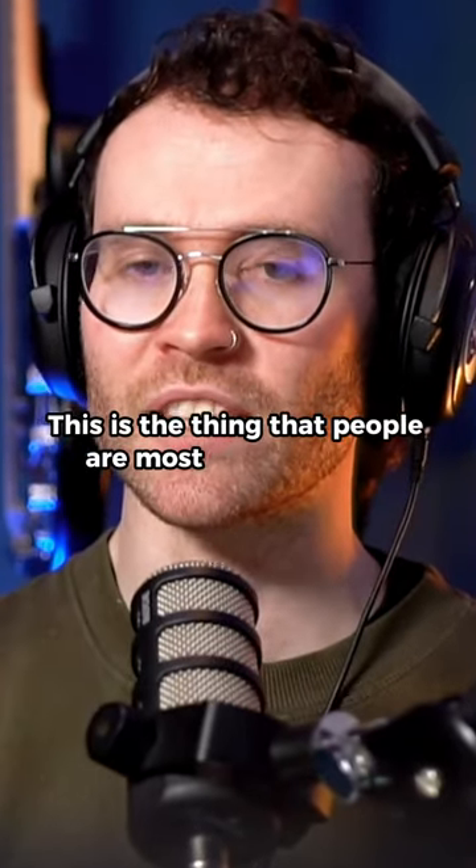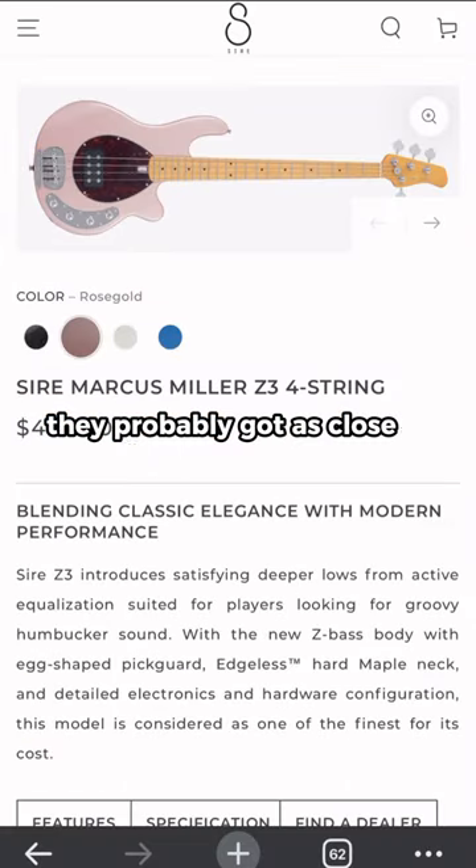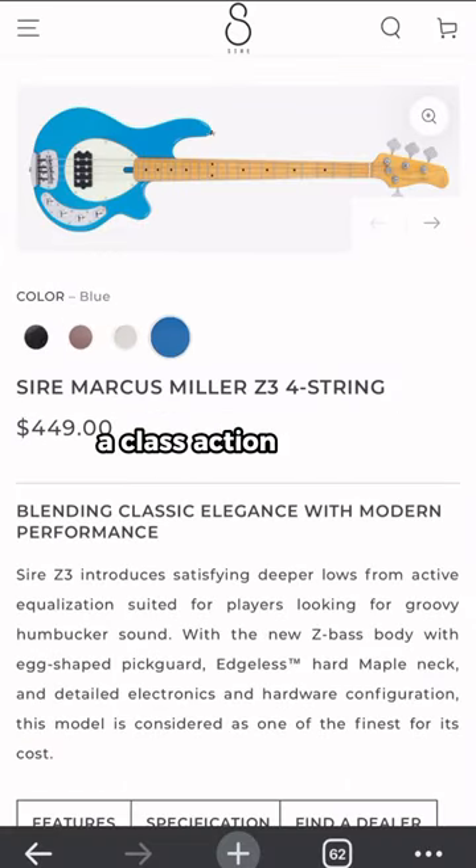This is the thing that people are most excited about, and that is Sire. We have some Stingrays. They've probably got as close as they can to not a class action lawsuit.